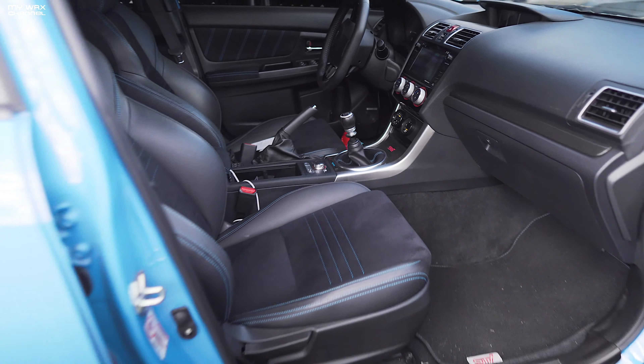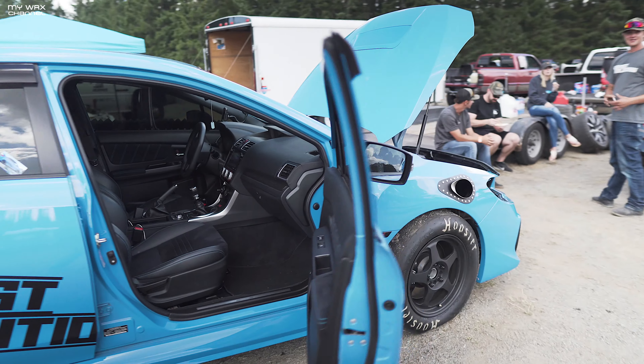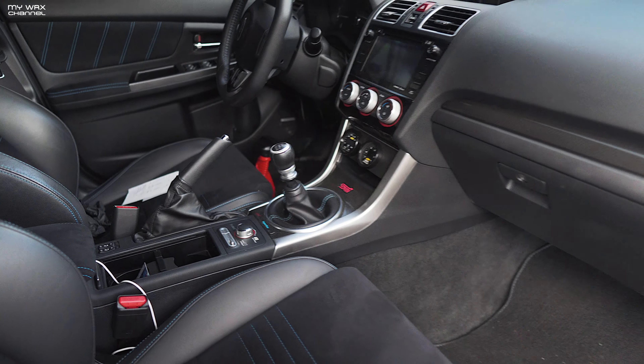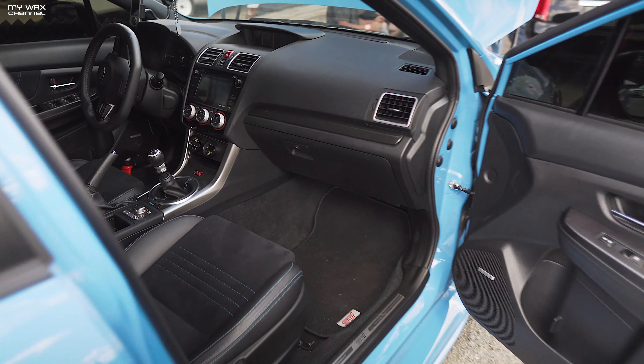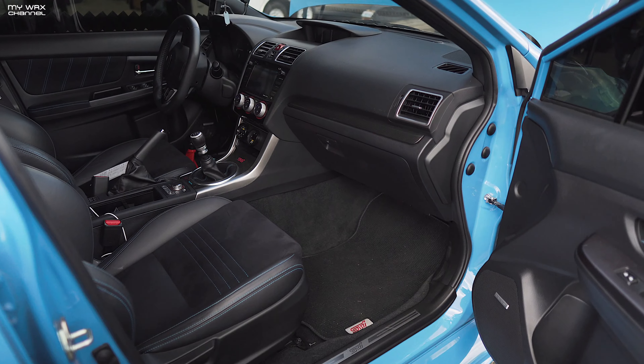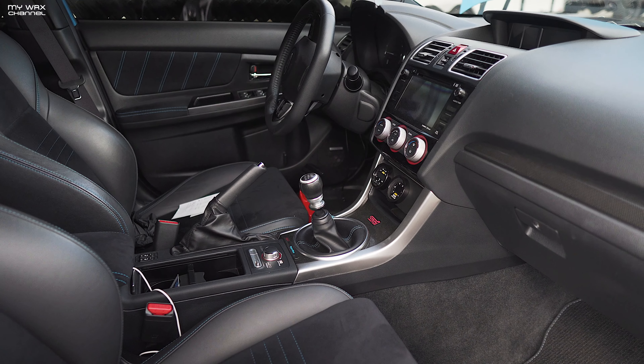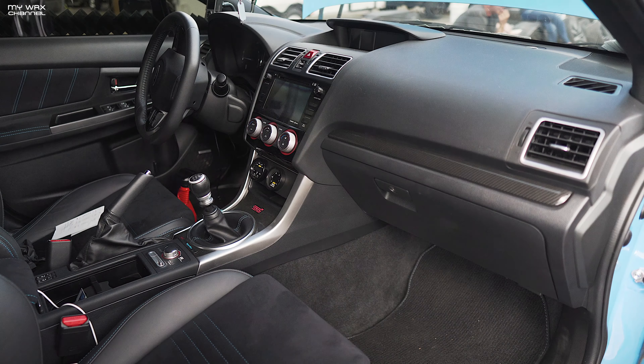All right guys, here we are with Josh. Hyper Blue STI. I'm pretty sure this turbo will make you jealous. He did a 9-second pass and then blew a head gasket. But if you were to look at this from the inside, you would never know that this is a 9-second, 1000-horsepower Hyper Blue STI. Simply amazing.